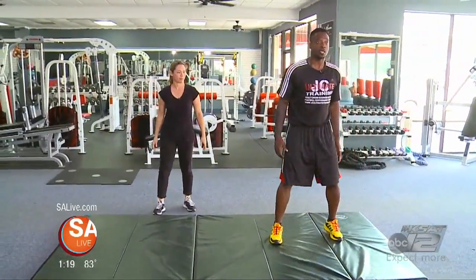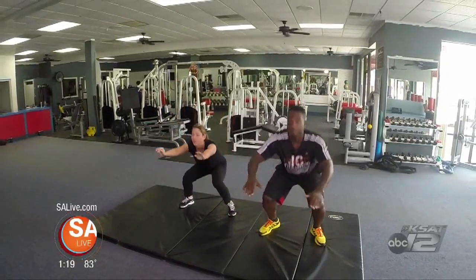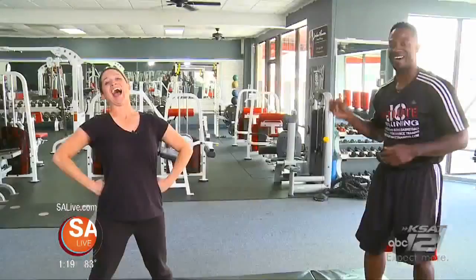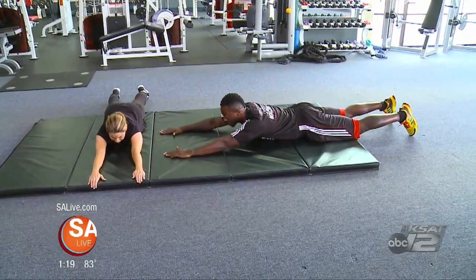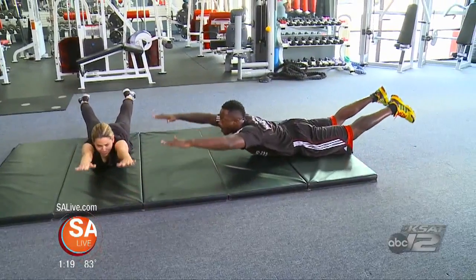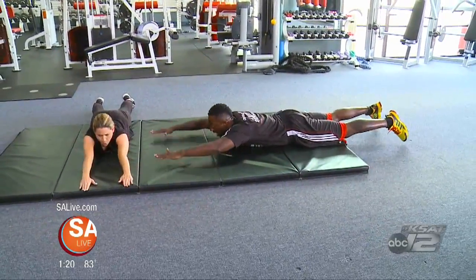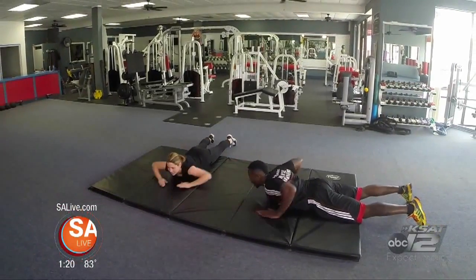Number three is called air squats. Drop those hips, keep your chest up and jump — non-stop. Inhale on the way down, exhale on the way up. 20 seconds on, 10 seconds off. The next one is called Superman — for me it's the super girl. Get flat on your chest, arms straight out, legs straight out. I want your hands, chest, and knees to come off the ground for 20 seconds. It's going to start burning on your lower back — that's the most neglected muscle. All you need is a timer on your phone to keep you in check.